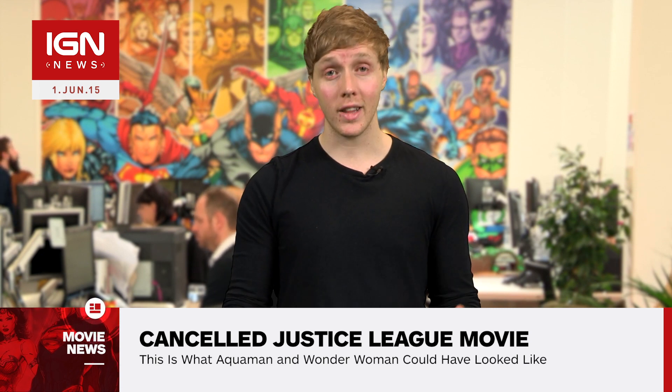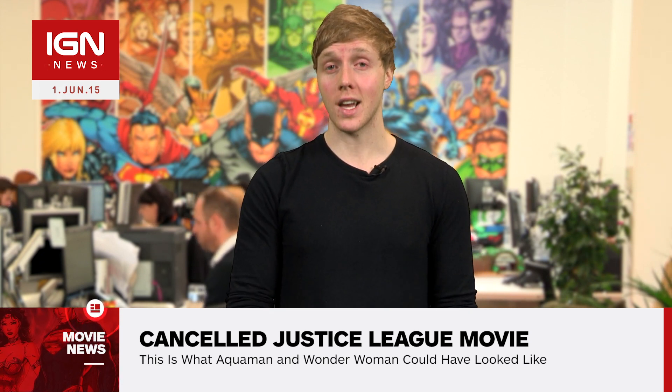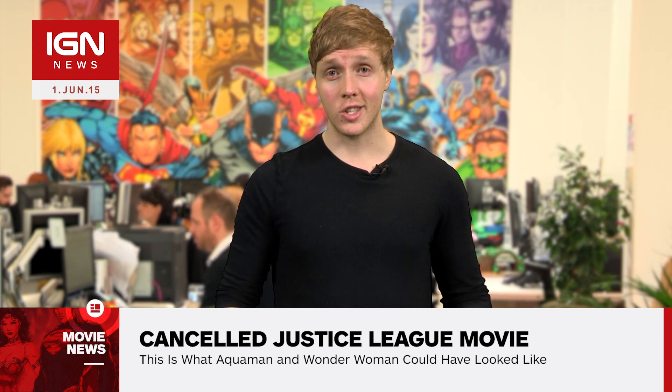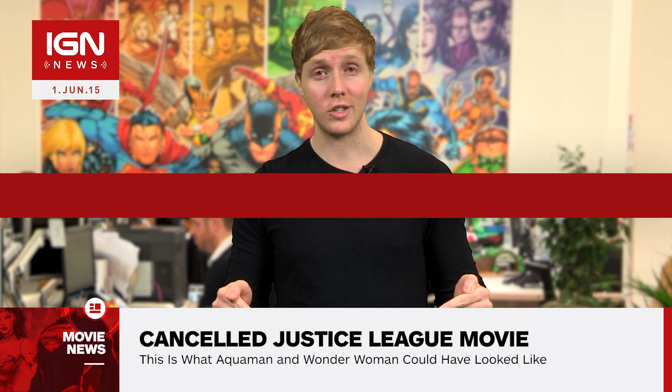two Justice League movies will finally arrive on the big screen very soon, following director Zack Snyder's 2016 film Batman v Superman: Dawn of Justice. Until then, all the latest DC news you can find right here at IGN.